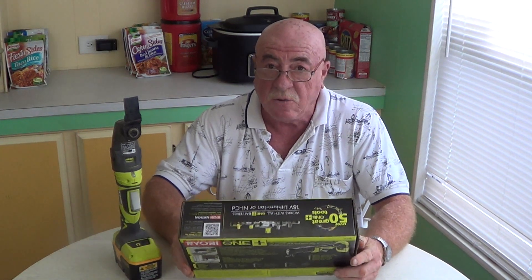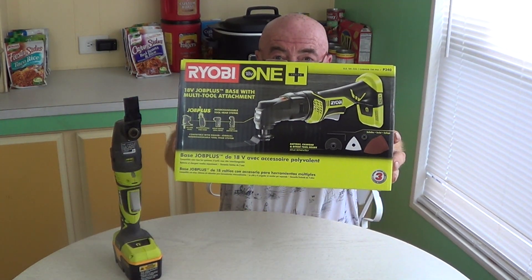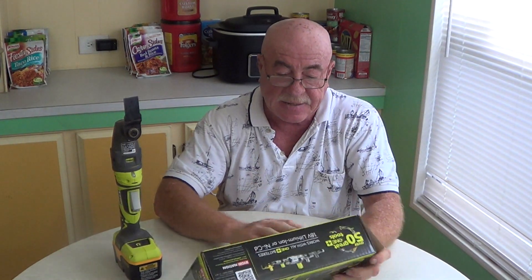I don't know if you remember in one of my videos — well, a couple of my videos — I mentioned that I was doing some remodeling around here and got to the point where I needed a specific tool. Sometimes you just have to have the right tool otherwise you're not going to get the job done. And what I needed was a multi-tool. I decided to go with the Ryobi multi-tool because it's cordless, number one, and also because I have other tools in the Ryobi lineup which I am very happy with.